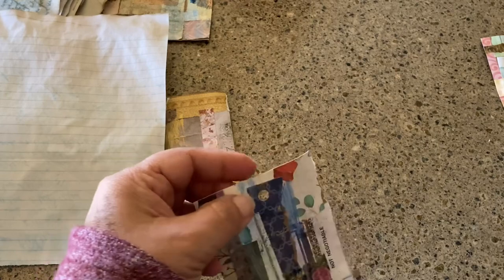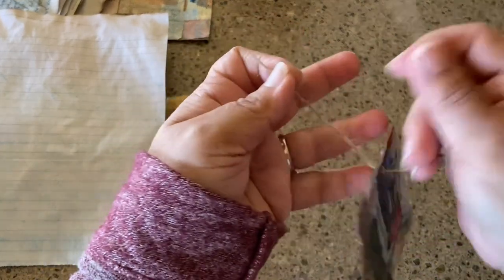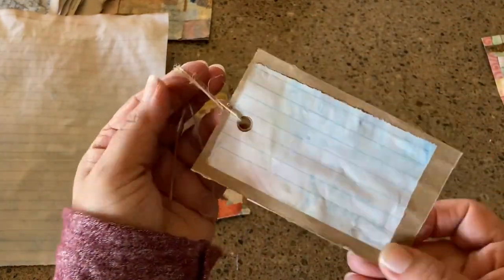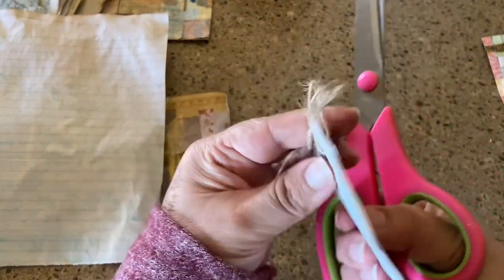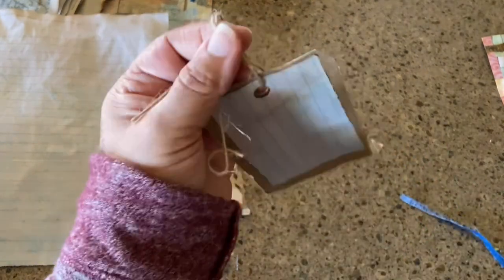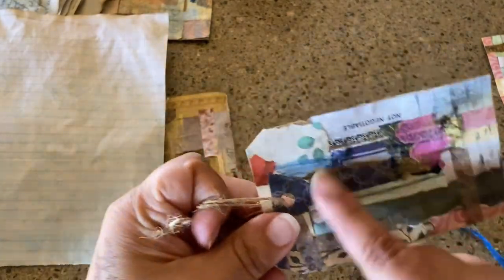There we go — that looks better. So that's it, there's my journal card, or a tag. You can also trim off the edges, just clip them a little bit here and here, and then it looks even more like a tag.